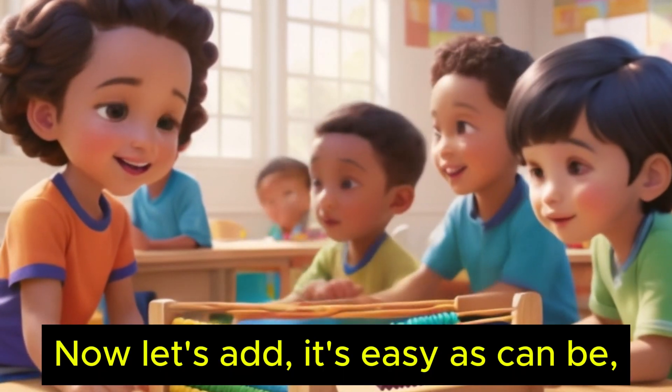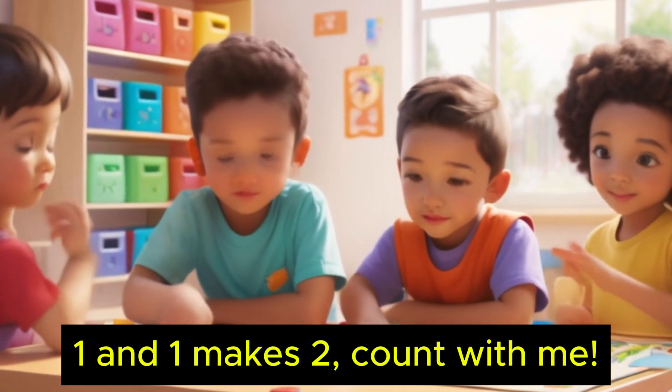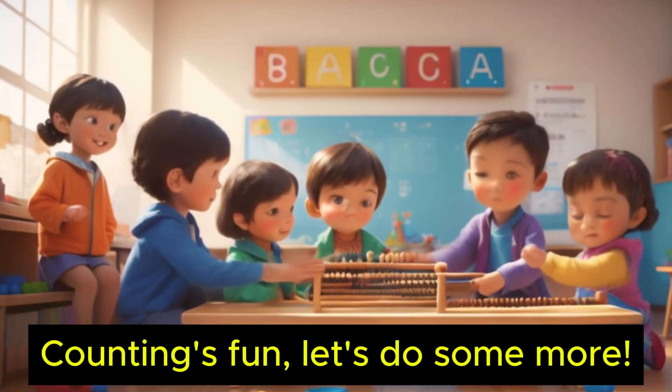Now let's add, it's easy as can be. One and one makes two, count with me. Two and two, that makes four. Counting's fun, let's do some more.